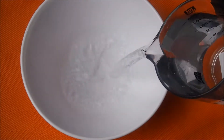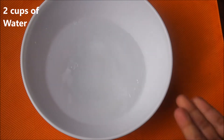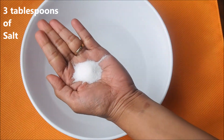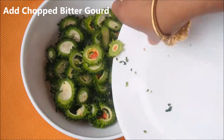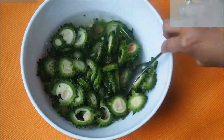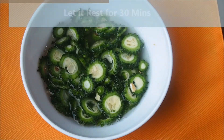Here I have chopped all four bitter gourds. Take a big bowl and add about two cups of water. Take about two to three tablespoons of salt — here I've taken a handful — and add that to the water. Drop the chopped bitter gourd into this salty water, mix it, and let it rest for about half an hour. This will help to reduce the bitterness from the bitter gourd.